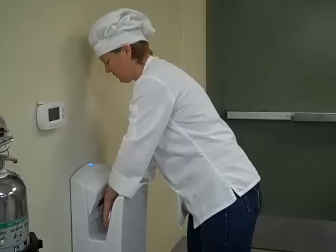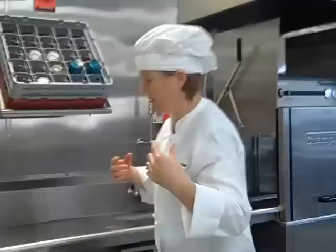Okay, just dry them quickly. Now I'm ready to start. My hair is tied up. In the case of the culinary students, we have a uniform on. This is my workstation and I want to make sure it's set up properly.